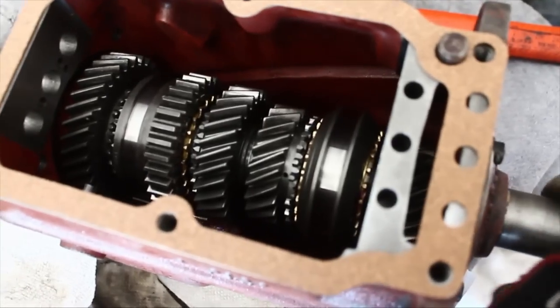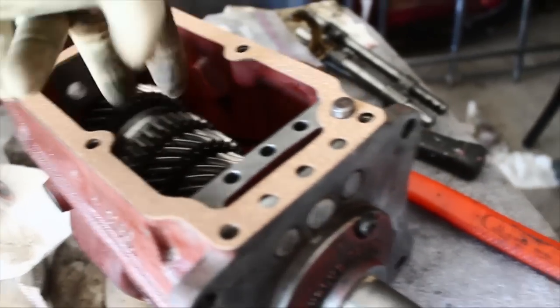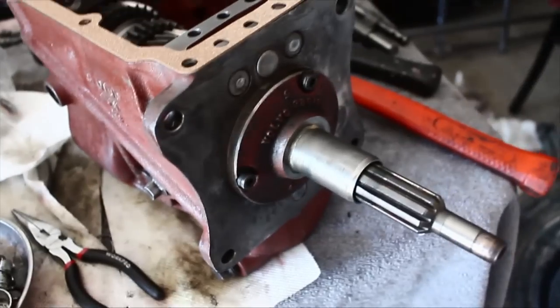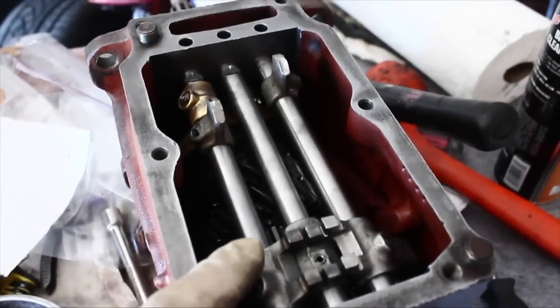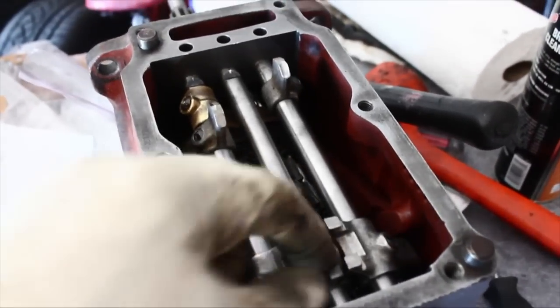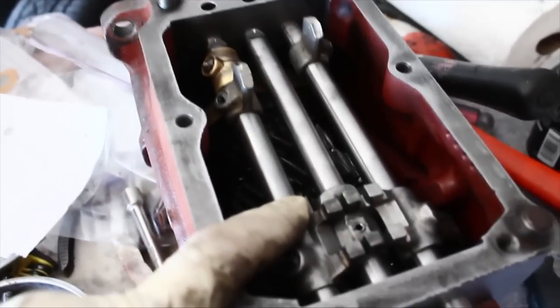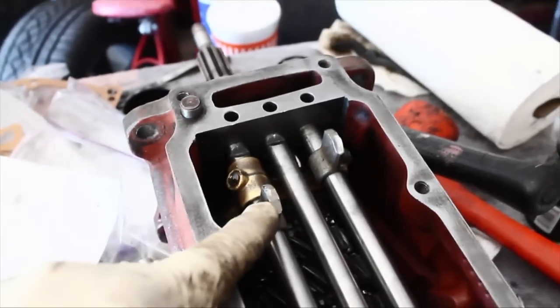Everything operates flawlessly, real smooth, and I'm very happy with it. We're going to be attaching the rods now and then the shift selectors. We've tightened this down — there's a little O-ring that goes in each one, and we use some thread locker as well. Getting pretty close to being done. We reinstall the selector rods from left to right. It's probably easier to attach the 3-4 gear selector after reinstalling this one. All the screws are pretty firm, and then the last thing we do is drive that pin. That's the overdrive cutoff.